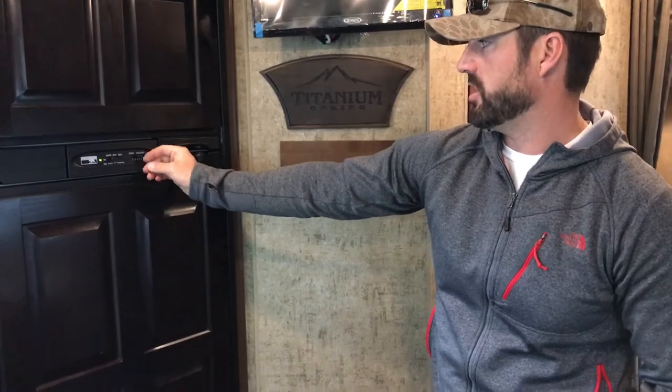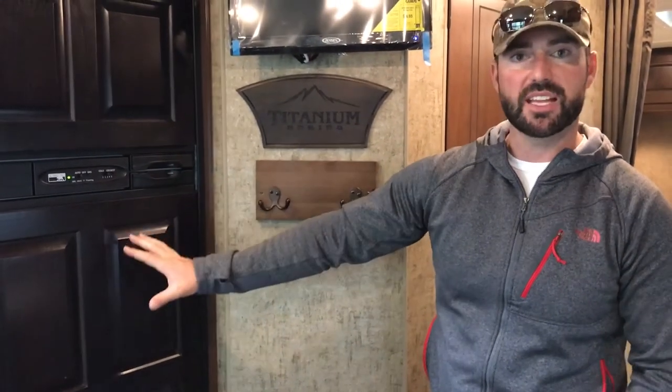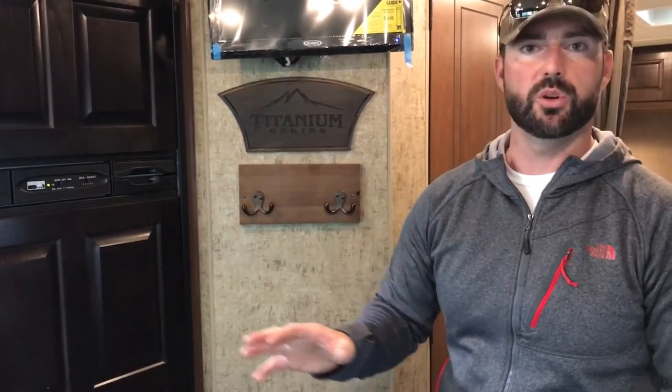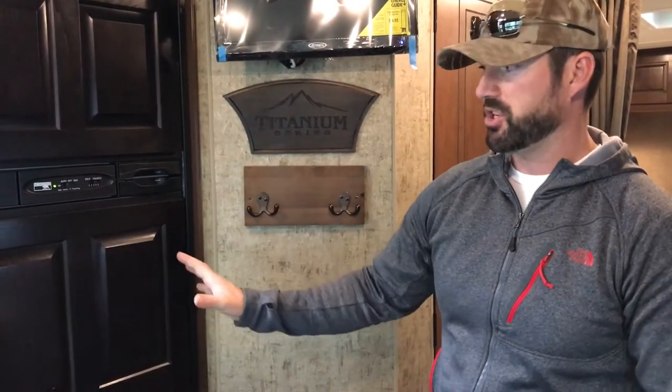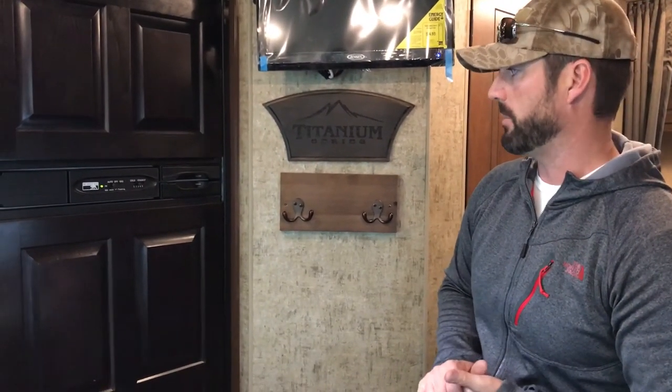Temperature is nice to keep right in the middle — on this one it's one to five, set on three. Always stay level when you're running the refrigerator. Normal travel down the road is not a big deal, but whenever you're parked and this is running, you want to stay level so the coolant through those horizontal coils can flow properly. If you pull all the coolant to one side, it's not going to work properly and could hurt it. Stay level and the coolant will flow great.